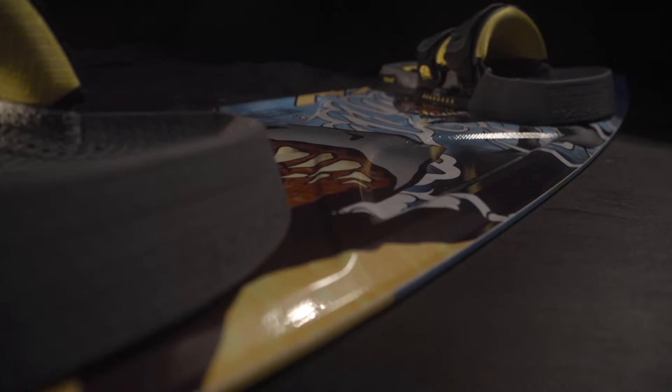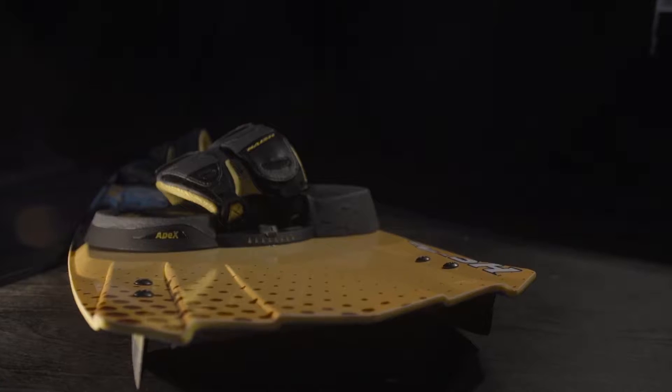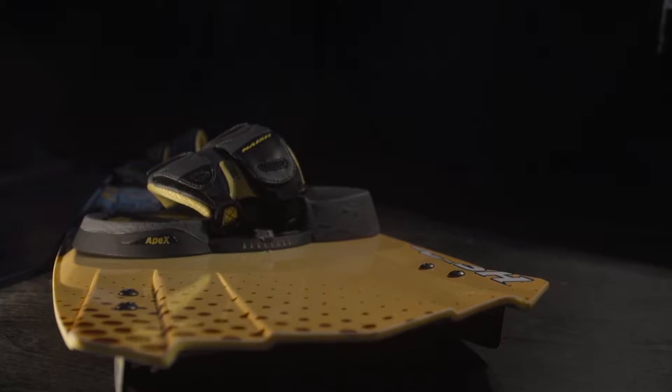This is our ground board, clearly targeting the youngsters out there. This is a board we put a lot of engineering into. We worked on the flex pattern through the construction, making sure it was really good for lighter riders.